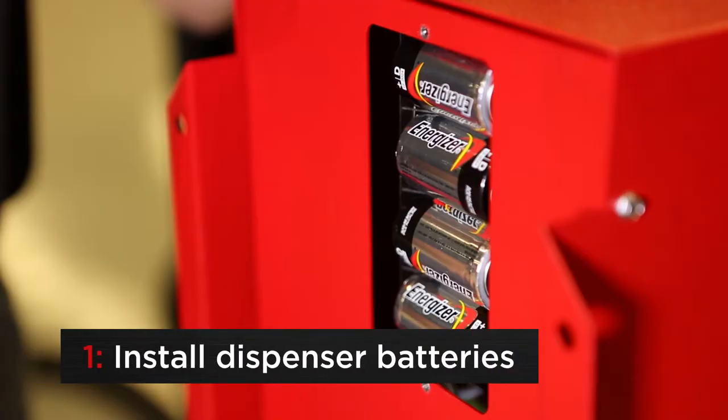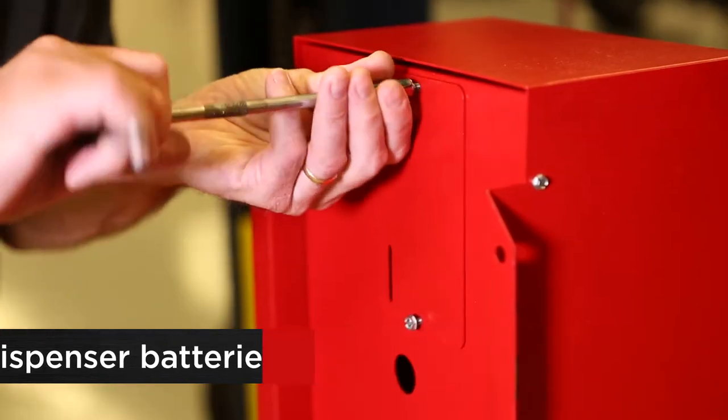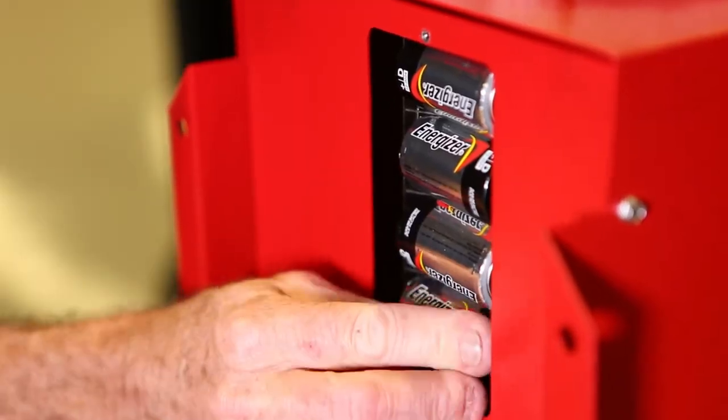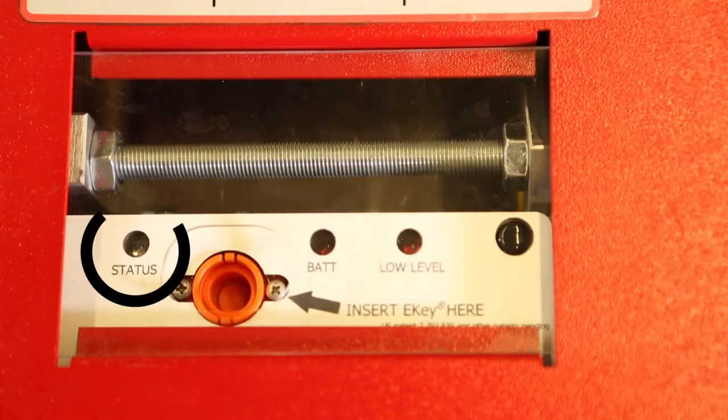Refiller setup. First, install four D-cell batteries into the dispenser. Remove the battery door completely from the left side bottom of the unit. Place batteries and reattach the battery door. A flashing status light on the panel at the top of the machine will come on to confirm proper installation.